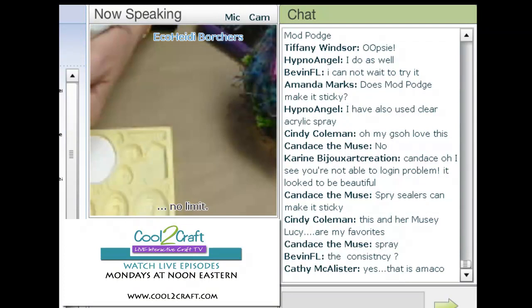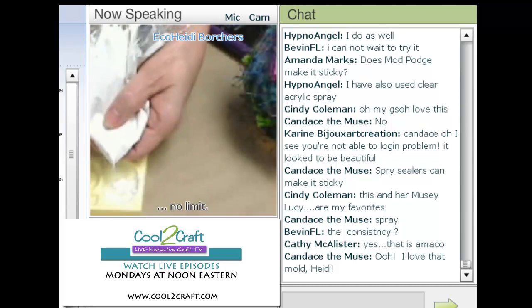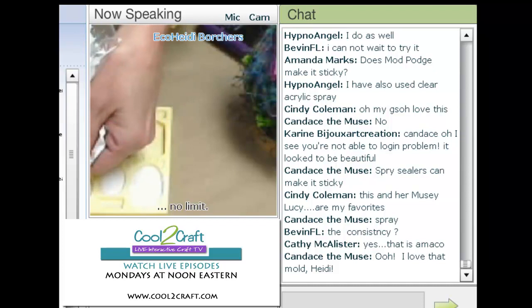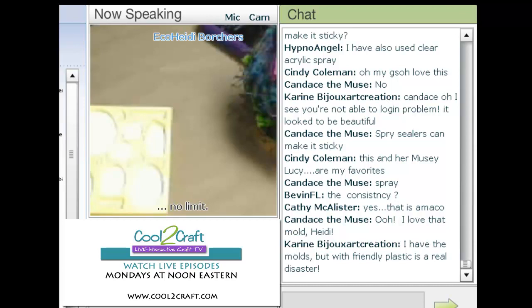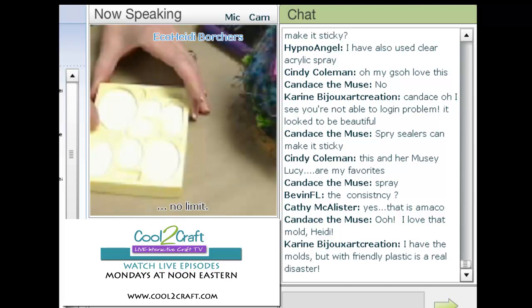Then I just cut out a corner of the bag and start pouring it into the mold — just fill it up. You can see how far this goes; this was just a quarter of a cup and I still have plenty left. Remember, what you mixed up won't be good after about an hour, so you need to make sure you use it. Tap your mold really well.